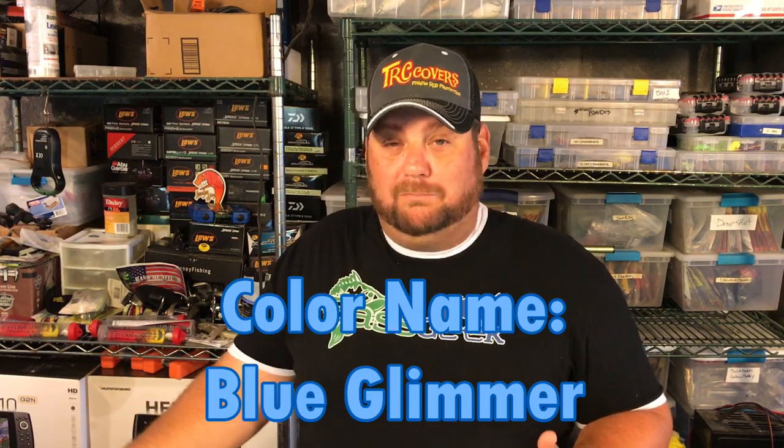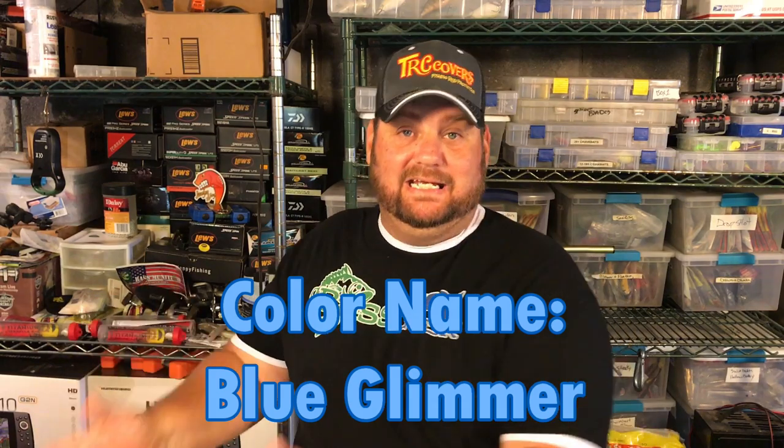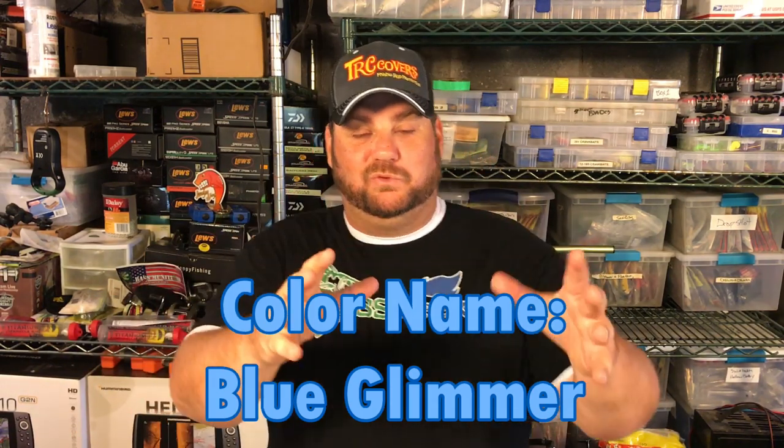So that's realistically the four colors: the table rock shad, the blue pearl essence color, the natural shad which is kind of my do-all color, and then my ghost shad which is my go-to when I'm out there in clear water. I've caught so many big fish — smallmouth and largemouth — on that color in clear water.